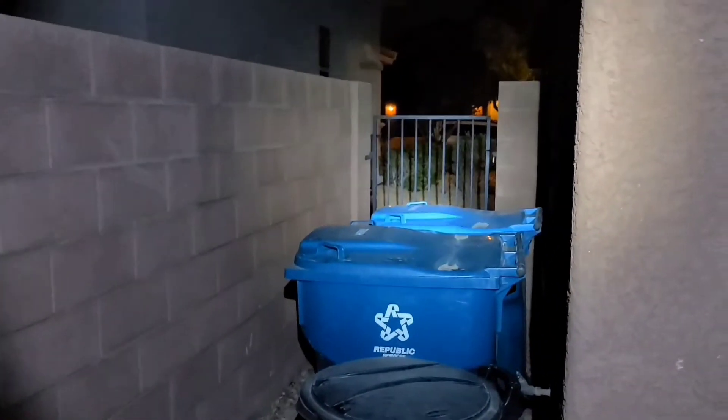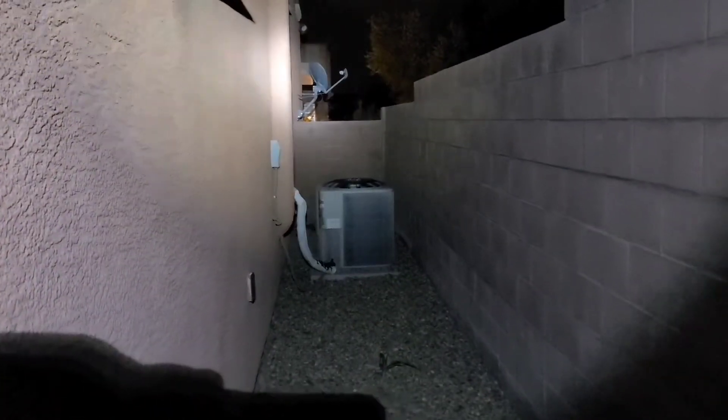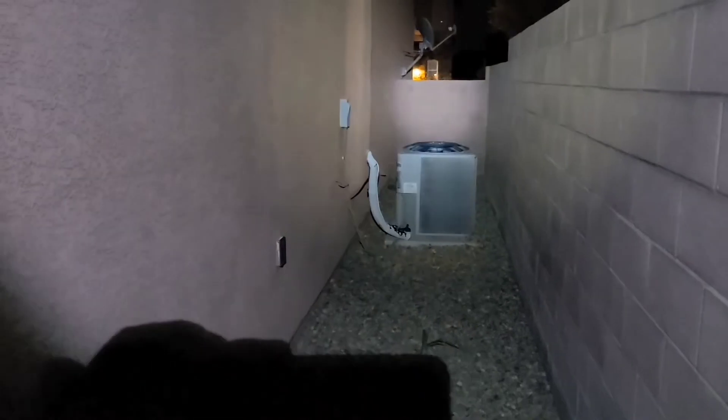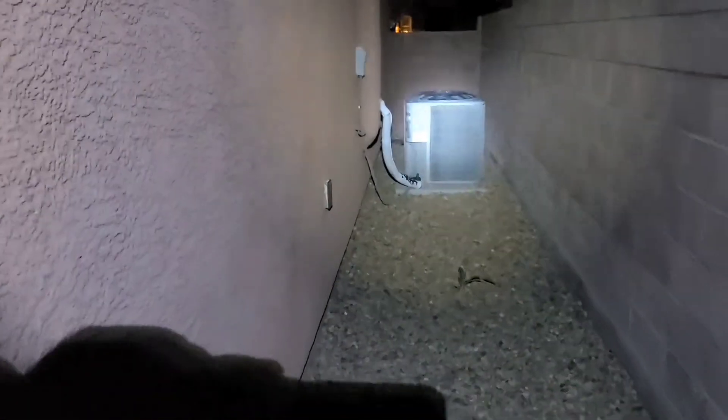I want to show the three modes on this headlamp. You've got a bright white light — the highest setting — and I mean it really gets out there. Walking around to the side of my house for perspective, that back wall is probably a good 15 yards away, and you can actually see beyond that — there's another house and I'm getting reflection off their window. This white light is super bright.